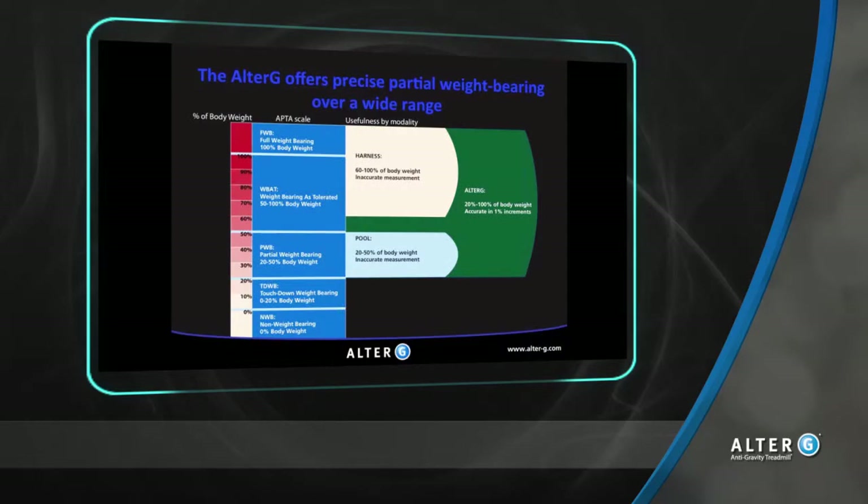With the Alter-G technology, patients can be unloaded in precise 1% increments to as low as 20% body weight. This allows the patient to adjust the support to levels exacting to their needs for comfort and pain reduction. Less pain for the patient means less guarding, improved motion, and better gait mechanics.